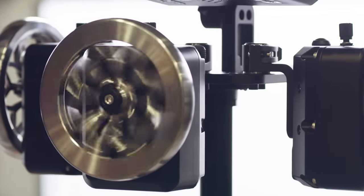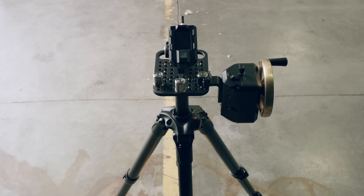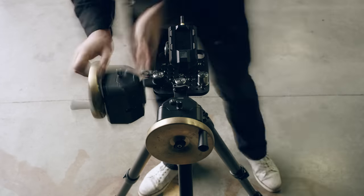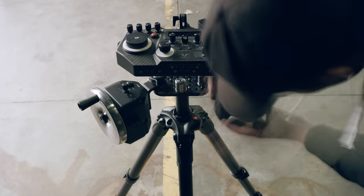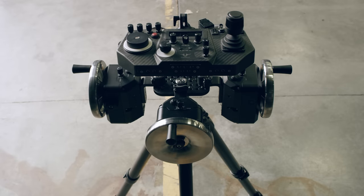A single wheel can be paired with Mimic to provide wireless control of just about any function. You might want to give roll control to a second operator for a particularly difficult shot. We build our systems to be modular and configurable to give users options.